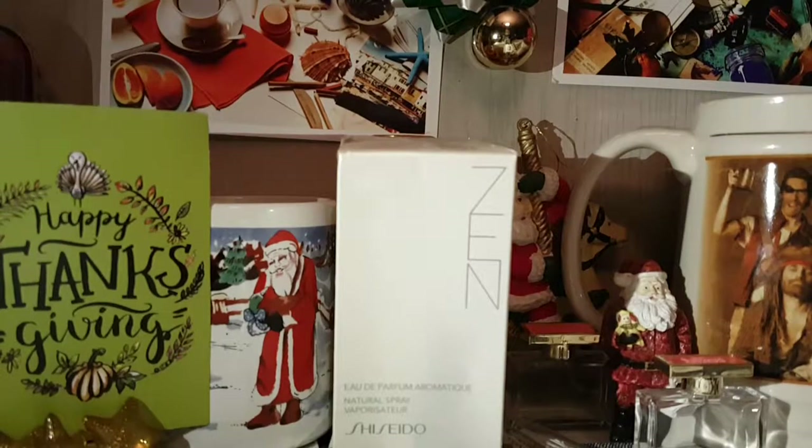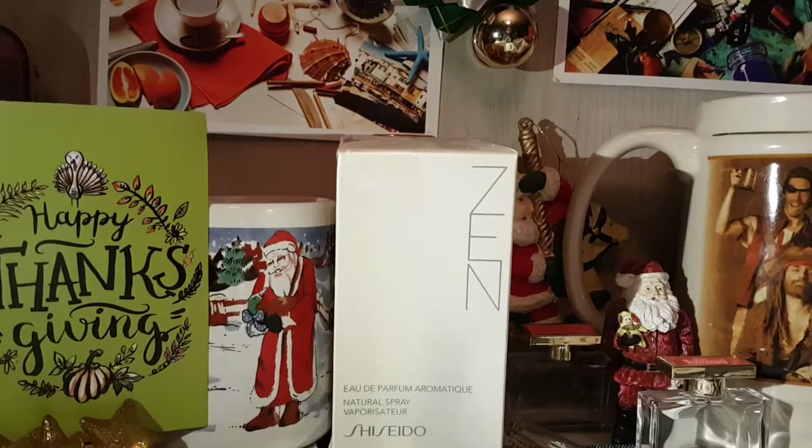Hello everyone, welcome to my channel. Today we're going to be looking at Shiseido Zen Perfume. This is a very special unboxing. I've had this bottle of perfume for over 10 years. It's still in a box completely sealed up. I actually got it as a Christmas gift and I just have never gone around to opening it.